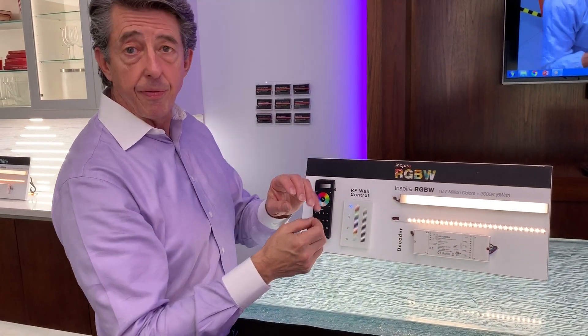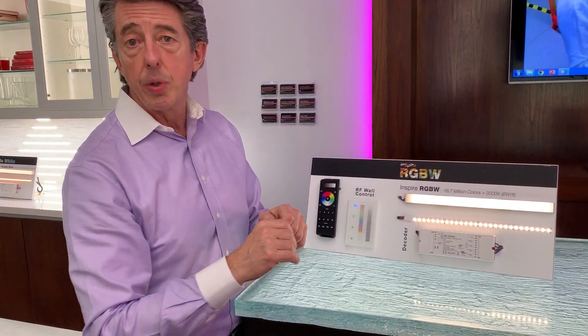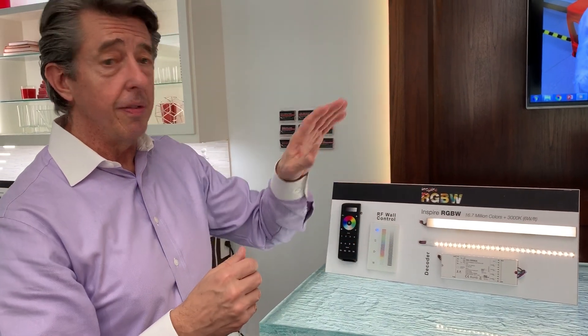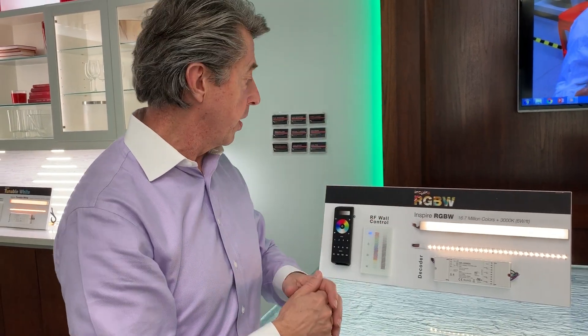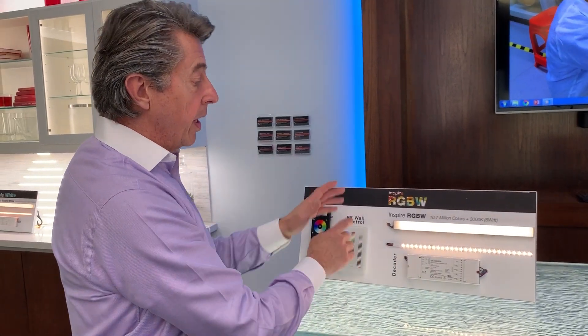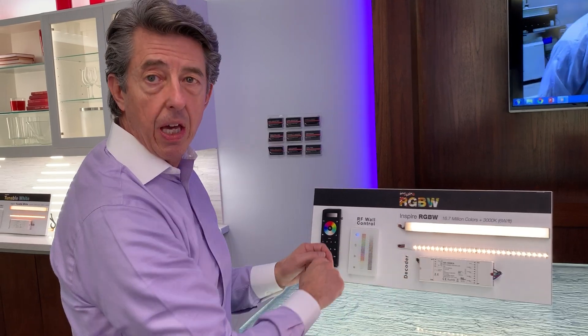It does a couple things for you: you can have fun colors or you can just have a perfect colored white. You can also do colors like pink or your pastels, because for pink you'd use the RGB chip and white together. So it opens up even more color options as well. That's RGBW — similar control system: RF wall control talking to the decoder, or a DMX option with a Cat5 cable in between.